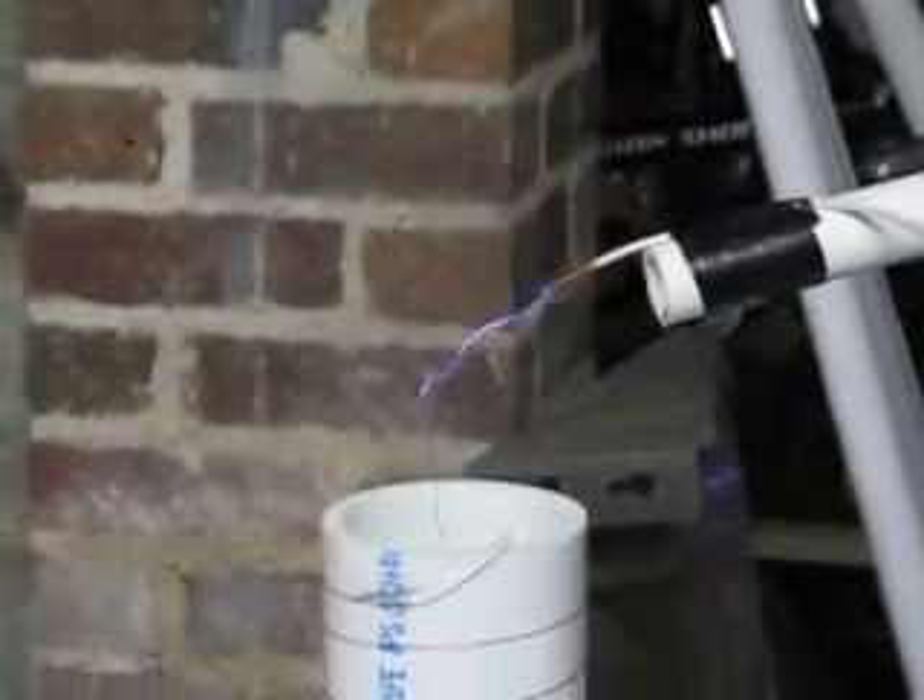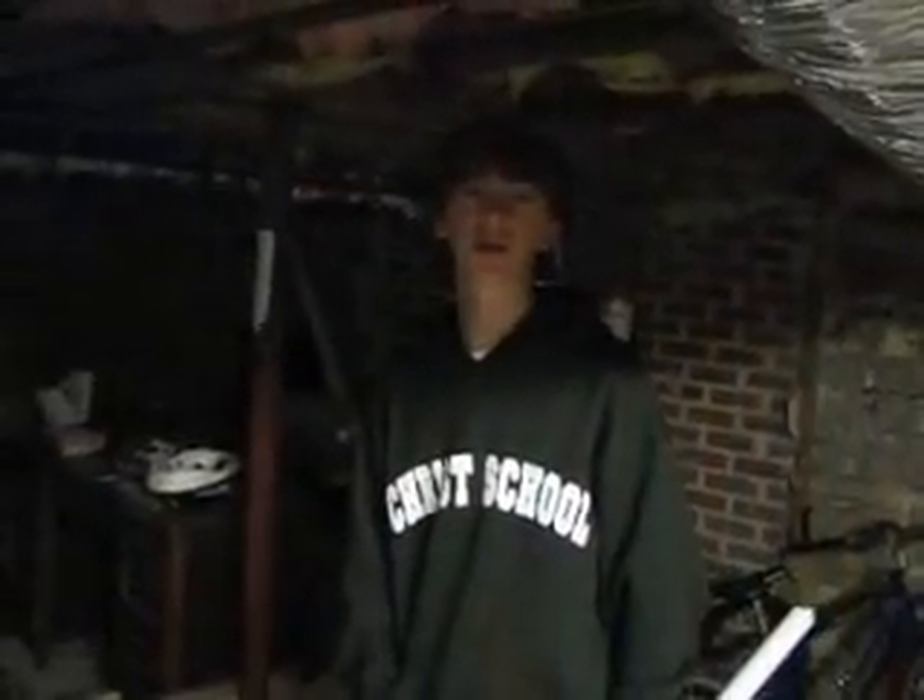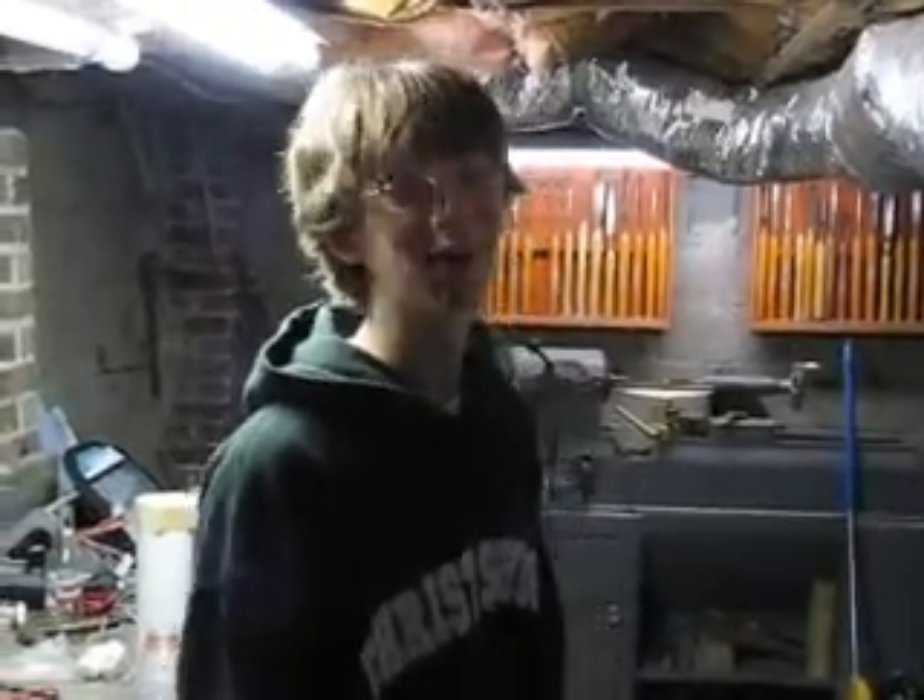Now we're using more turns of primary coil. Now the arc was longer. Now we'll show how much ionizing radiation is in the air with the light bulb. This is a dramatic example of what you're exposed to when you live under high voltage power lines.